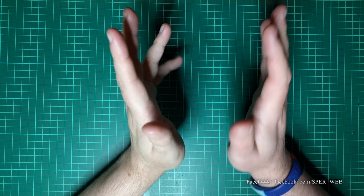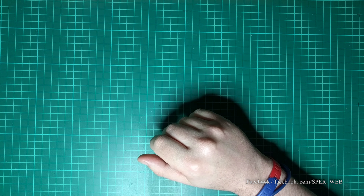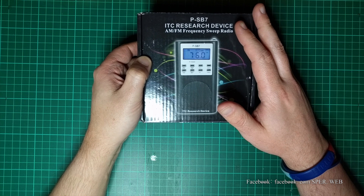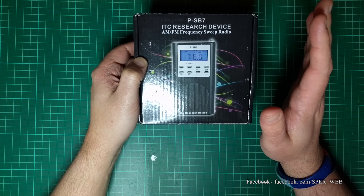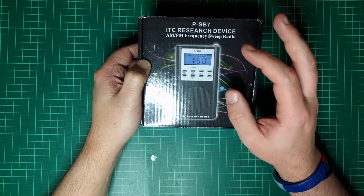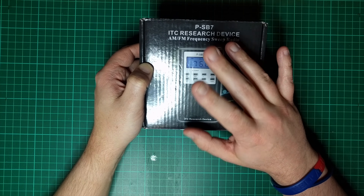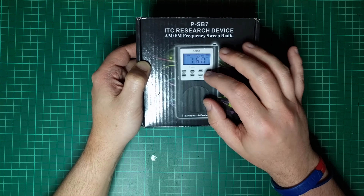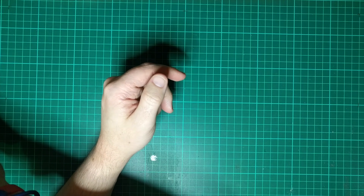He takes them apart and shows you all the electronics inside — very interesting. So anyway, the two things we'll have: this SB7, which a good friend of mine Gordon — also a paranormal investigator — would like me to alter so he can turn the antenna on and off using a little switch. He has his own channel called Ghost Hunter Number One, which I highly recommend.